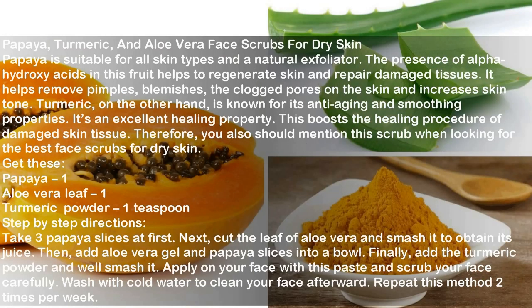Papaya, Turmeric, and Aloe Vera Face Scrub for dry skin. Papaya is suitable for all skin types and a natural exfoliator. The presence of alpha-hydroxy acids in this fruit helps to regenerate skin and repair damaged tissues. It helps remove pimples, blemishes, and clogged pores on the skin and increases skin tone. Turmeric, on the other hand, is known for its anti-aging and smoothing properties and is an excellent healing agent that boosts the healing procedure of damaged skin tissue.